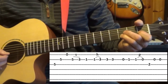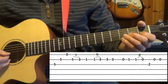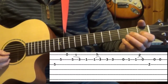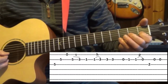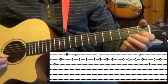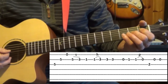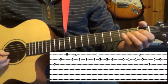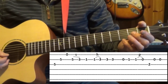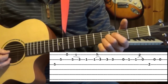Then we pick the second string open and then the first fret. Now we're going to pull off from the first fret to the open string — pick the note with your first finger on the first fret and pull it off, down to the third string second fret, back to the second string open. Okay, that full section slowly.